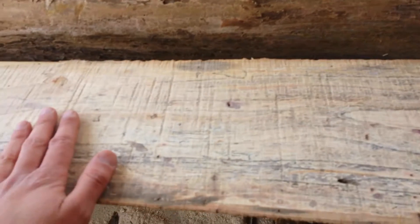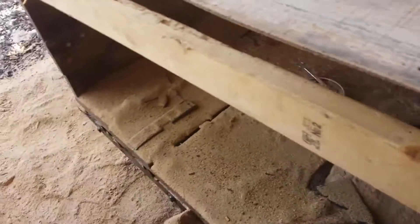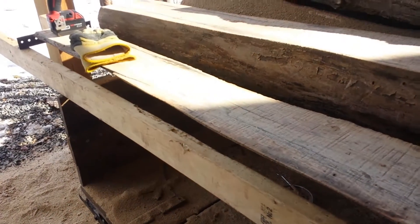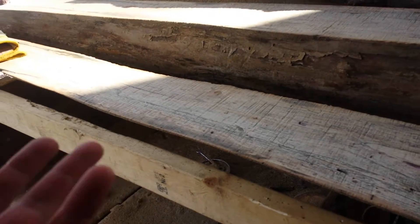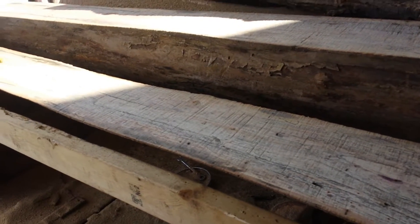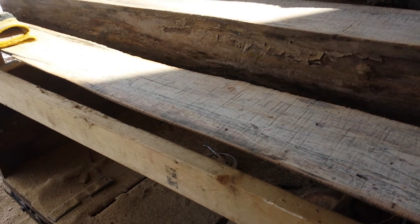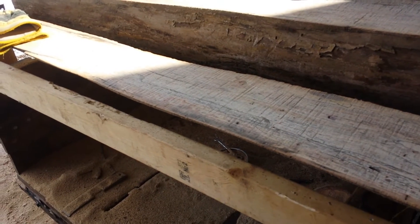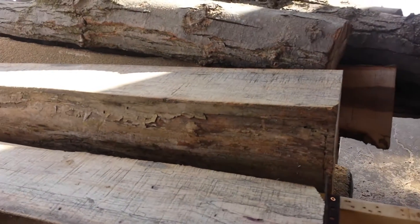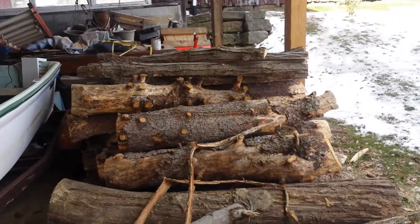I'm thinking I may start selling these. I turned one into a bench and it worked pretty good — it was pretty solid. I sold it on Facebook Marketplace after a day or two of it being up. I had it on for a full day and then the next morning it sold. But I have a lot of those pieces left over — a ginormous pile.